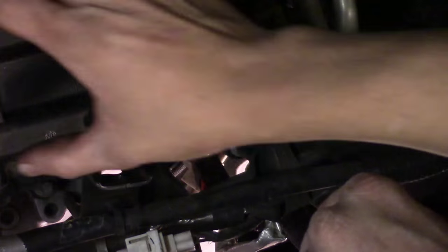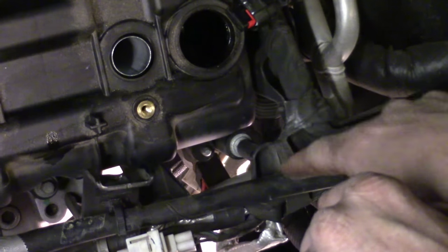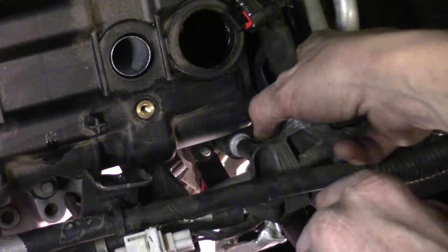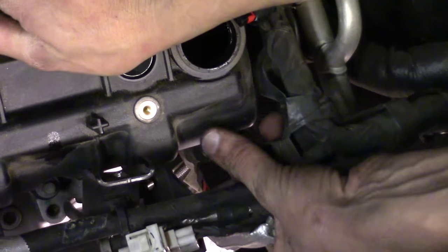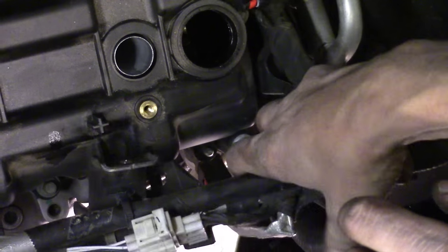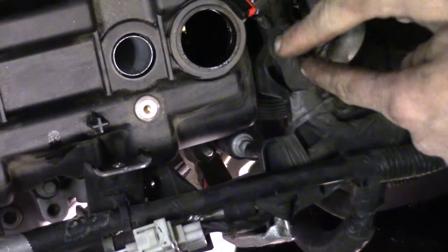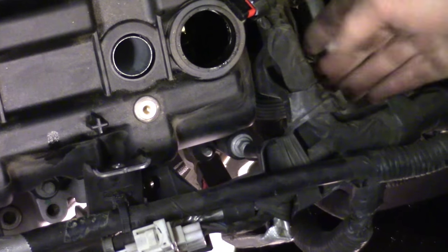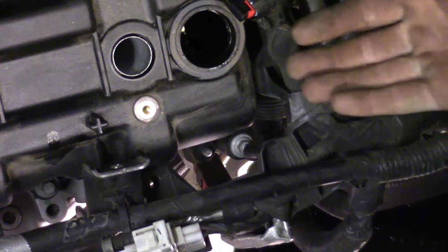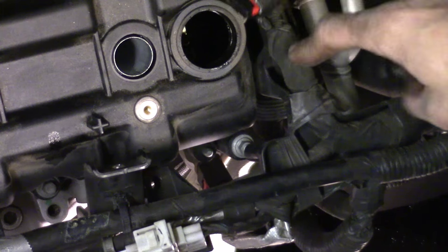The bottom back corner of this valve cover has an 8mm studded bolt that sticks up and helps route this harness. We've got to get the harness off — should be able to just pull straight up. We have to work with it a bit. Now I've got to work around to the side too, because it also snaps on the other corner. I've got it off the stud; now I've got to get it off this back corner using our typical tools for getting the Christmas tree fasteners off.